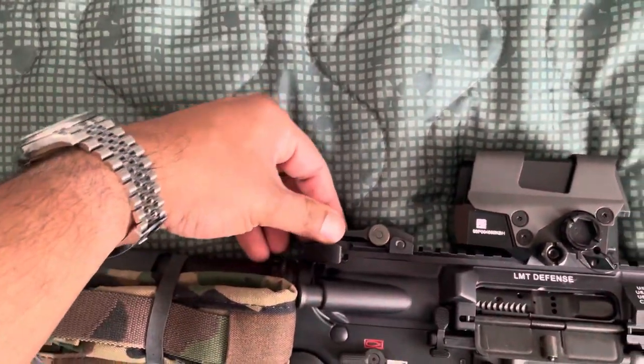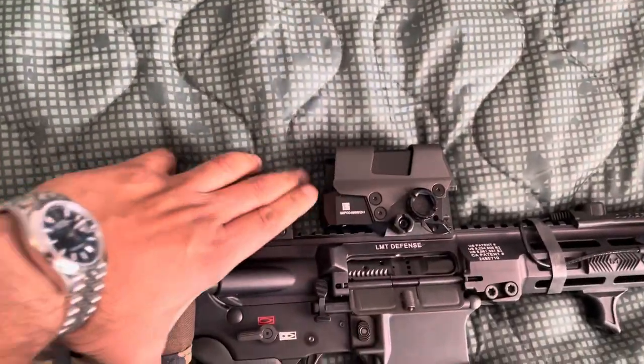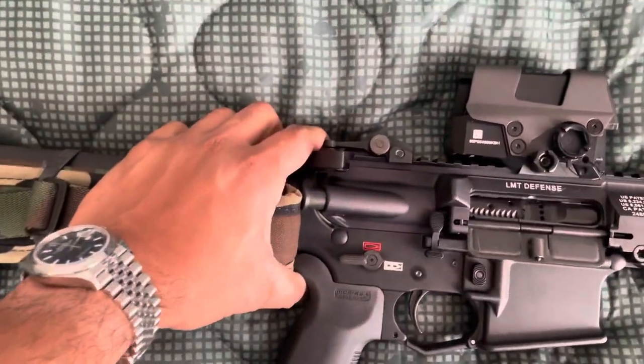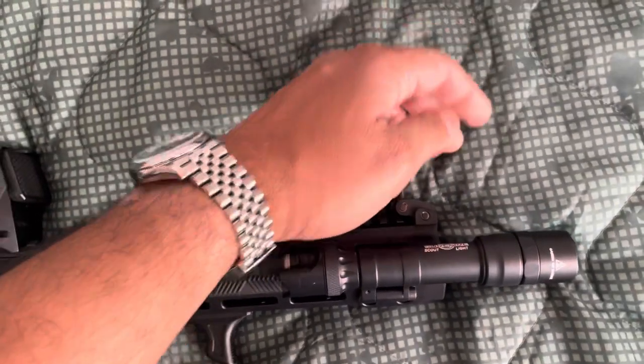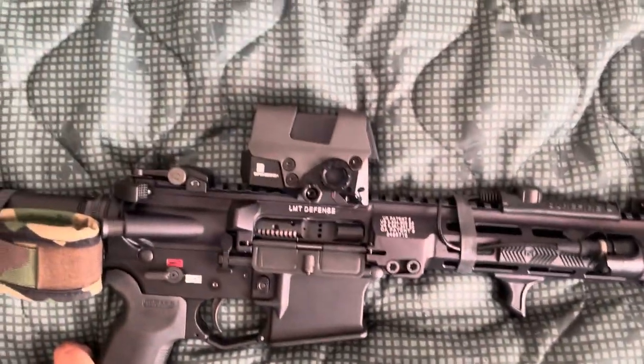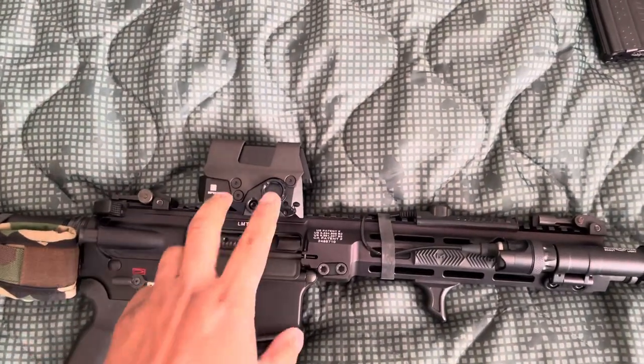The flip-up sights are Midwest Industry. They're really small — 300 meter close quarter combat sights. They match up in line with my optic.